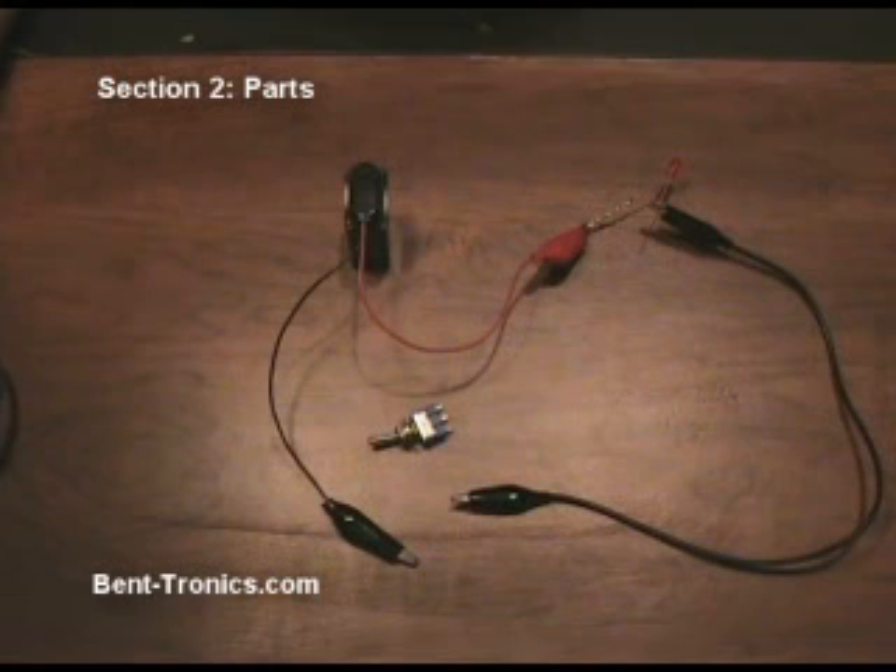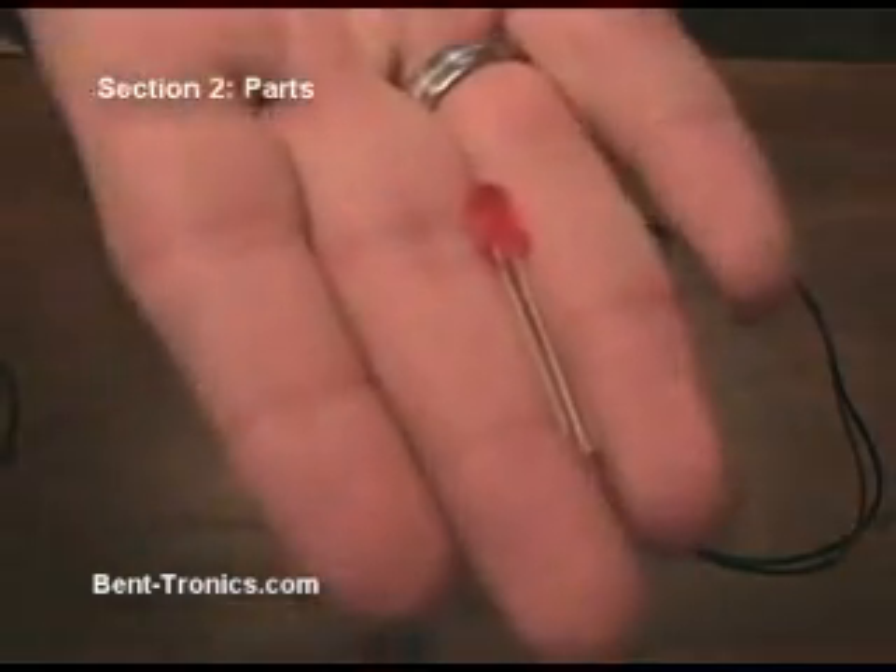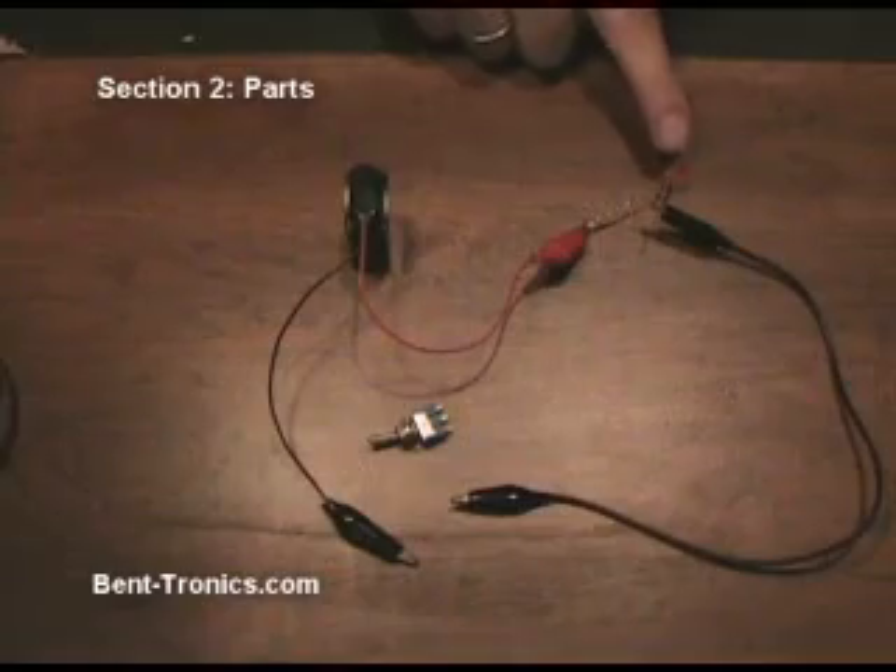Now we're going to look at some of the parts and components used in circuit bending. This is about as simple as it gets — just a 9-volt battery hooked up to a red LED right here.